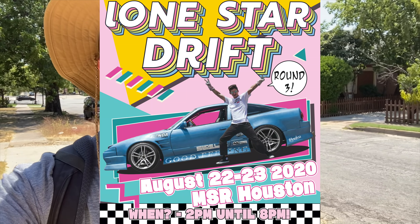The car's seen a lot of abuse in the last year or two since I've gotten it, and it has been a fantastic car. I love it. Why we're getting that is because August 22nd and 23rd is round three of Lone Star Drift.